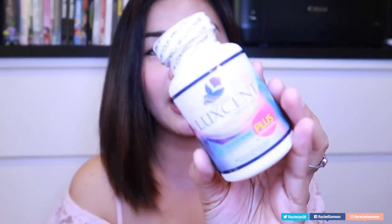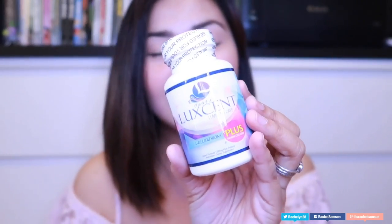It's glutathione! I'm gonna open this right now — super fresh. This is what she sent me, guys. Thank you so much, Miss Anne. She sent me the Luxent Luminous Caps glutathione. She sent me five of these bottles for me to do a review.